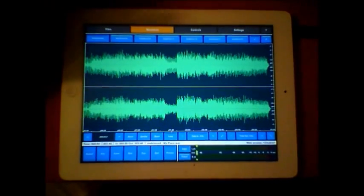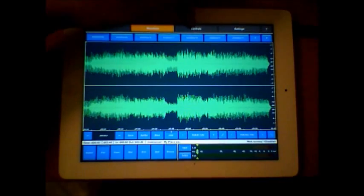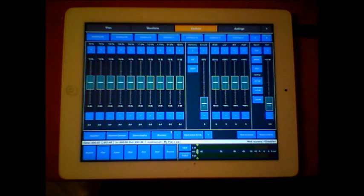What this is great for is when you've finished the song in, say, Cubasis or Beat Maker or Auria - and Auria has some fantastic mastering plugins itself - but if you're not using that, this will give you a very simple interface to make a very smooth, polished track.